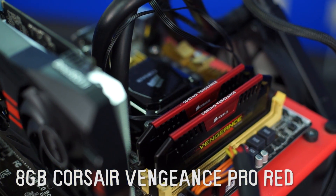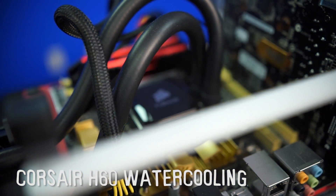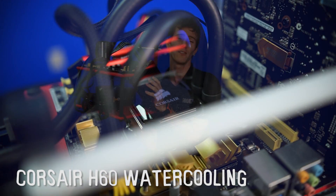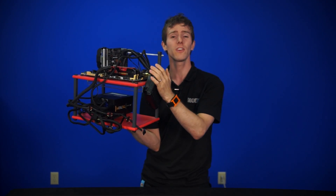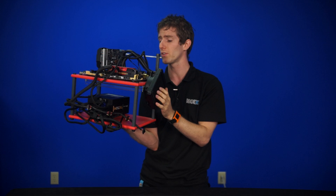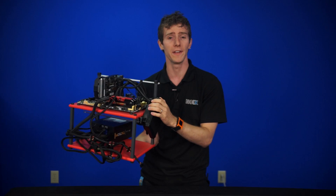It has eight gigs of Corsair Vengeance Pro Red — not overkill, but enough that that's what most people are buying. A Corsair H60 for cooling. To be clear, not all pre-filled liquid cooling is built equally, and the H60 is what I'd consider to be the equivalent to a decent air-cooling heatsink. It's just convenient when you're swapping components in and out, because some of these pre-filled liquid coolers, particularly this one, have much better mounting hardware than a lot of air coolers, making it easier to swap stuff on and off the bench.